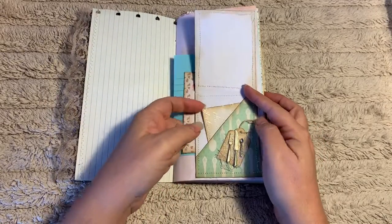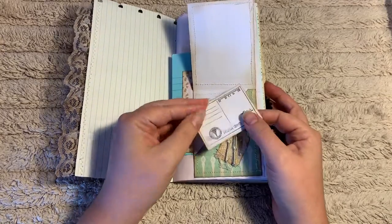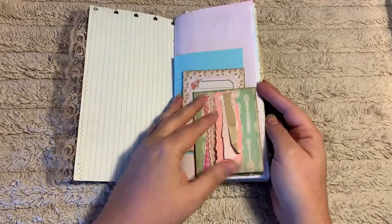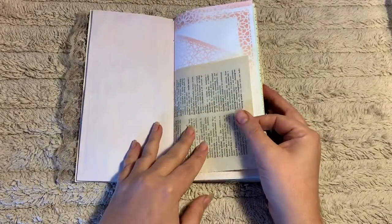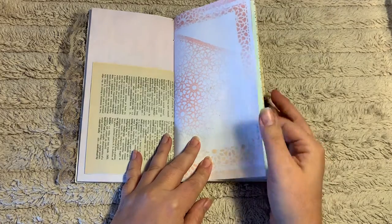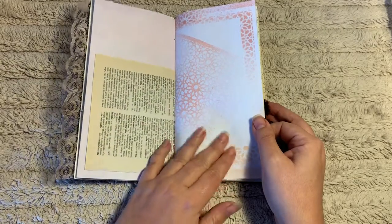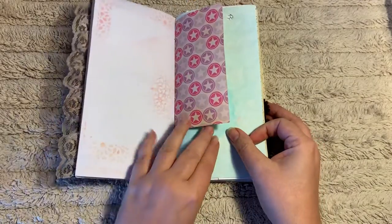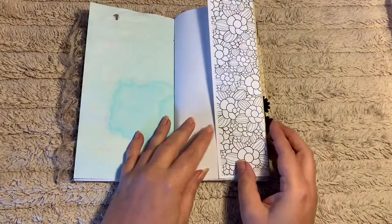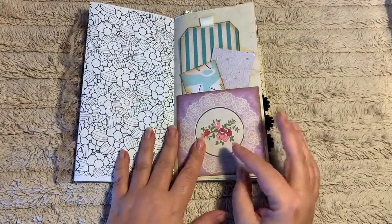Here we have a corner tuck that has a scrappy embellishment. In the tuck spot we have a journaling card and some extra paper. Inside the tuck spot is a spot to hold a card or tag. Here I've just created a little handmade postcard that I've stuck in there — this can be removed and used in a different project or you can leave it in. There's a page that I had sprayed with some sprays; it's got a little bit of glimmer and I sprayed through a stencil. Here we have a coloring page that flips out, so the new owner can color and add some personality to this page.